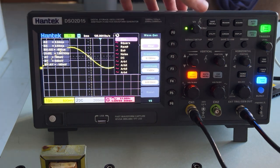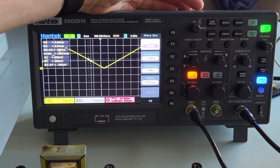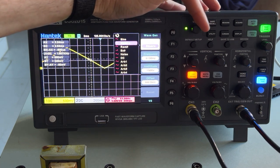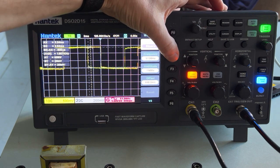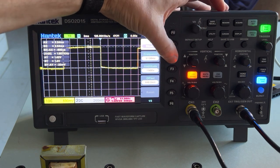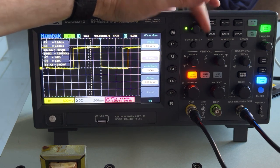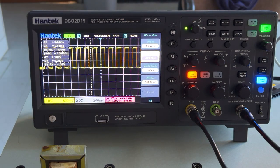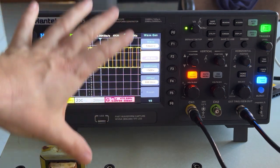I could change it to a ramp and so forth. I'm going to put it back to a square wave and change the frequency — I'll click this button, frequency, and just scroll the dial. You'll notice that if I turn this up really high it's not going to work, because I'm looking for that discharge curve. Now I do get some little squeezing over here, but I'm getting what I want.